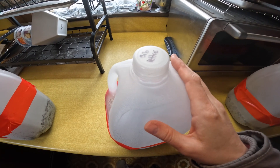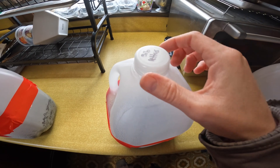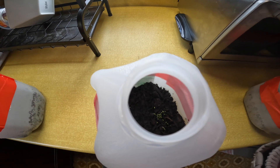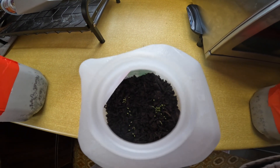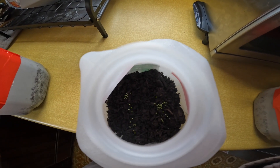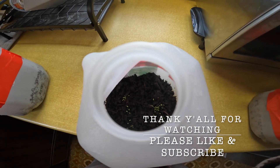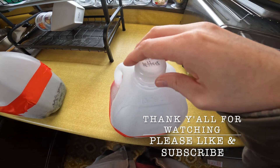This is my bib lettuce. I checked it last night and it had not germinated — it had not sprouted yet. You see those little green dots? That is the lettuce seeds. It has germinated — it's sprouting. I'm really excited.